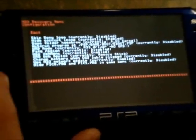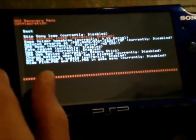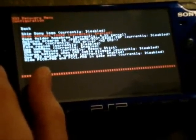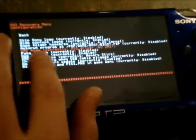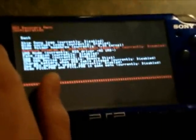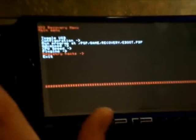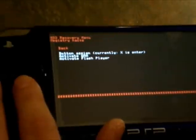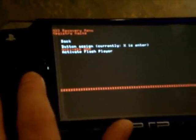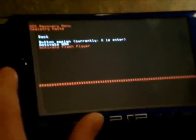The first thing you're going to do is change hide corrupt icons to enabled. Then go down to where it says UMD mode and change that to M33 driver, no UMD. Then go back once you've done those, and go down to registry hacks — it's the second last one. Press X to go into it, go down to the bottom two: activate WMA — press X — and activate flash player — press X.